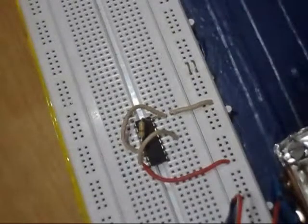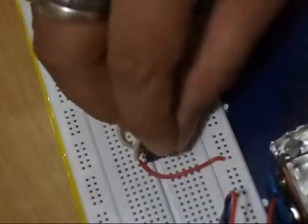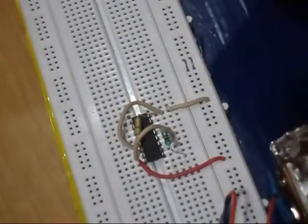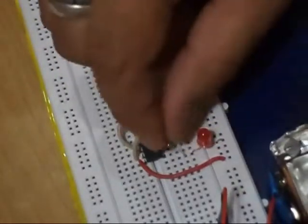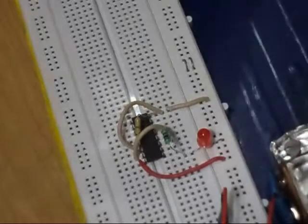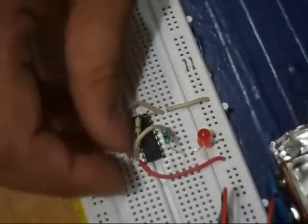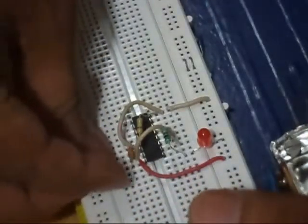We are taking our output from pin number 2. I am connecting a 1 kilohm resistor to pin number 2. One end of this resistor is connected to pin number 2 and the other end will be connected to an LED, which is our output. The anode of the LED is connected to the resistor and the cathode is connected to the negative rail. I am also connecting a capacitor between pin number 14 and pin number 16 to avoid debouncing of the tactile switch, which will provide a clock to this circuit.